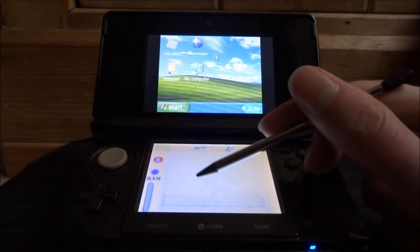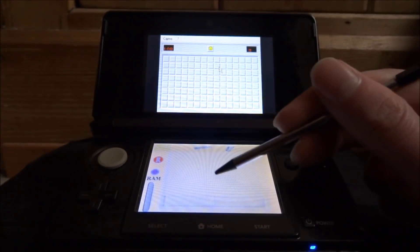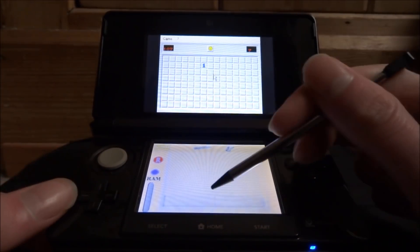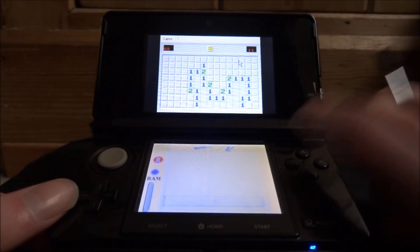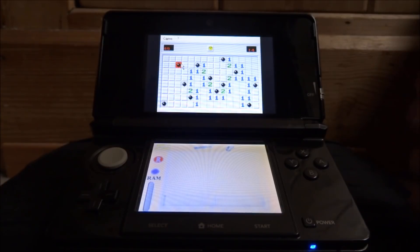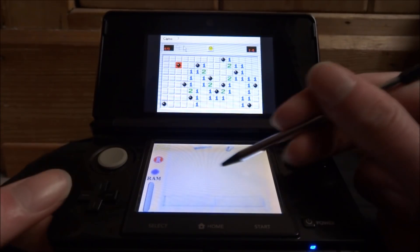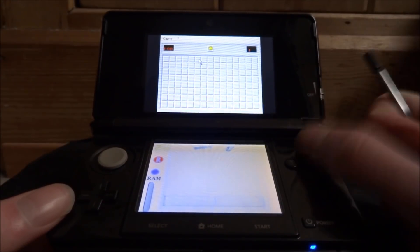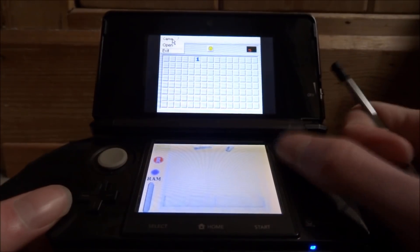What does work though is Minesweeper. I was actually kind of impressed with this — if you want to play Windows Minesweeper on your DS then this is perfect. This thing actually works, as you can see. Let's just do a quick game. Okay I died, but there you go. Minesweeper works well and I think that's pretty cool. To exit out of Minesweeper you can reset the game by clicking the face right here, then play again, or go to Game up here and then exit.